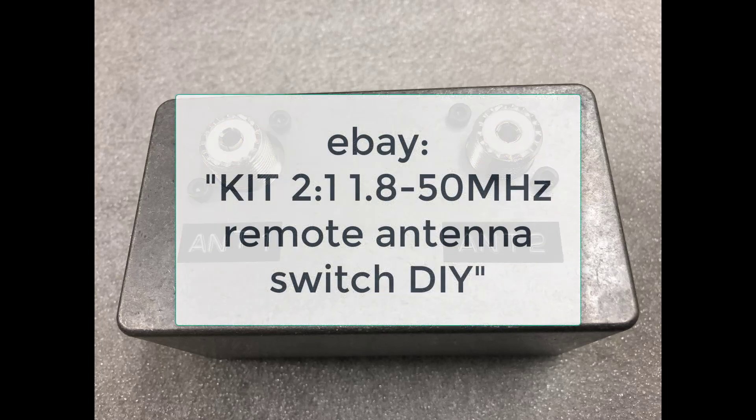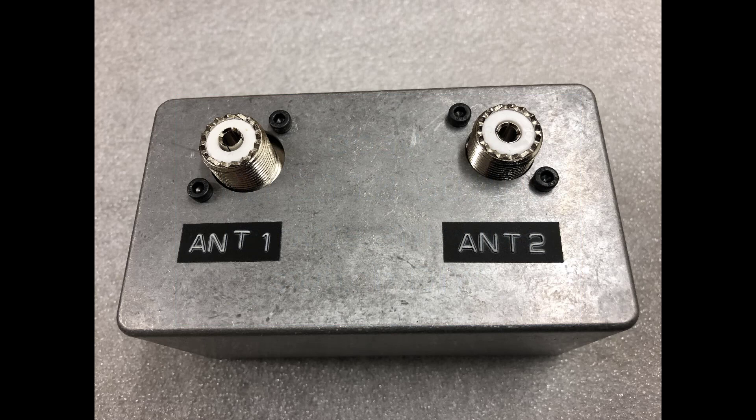While browsing through eBay I came across some circuit boards that allowed me to switch between two, four, or even six antenna ports, and I immediately recognized I could control this over the internet.